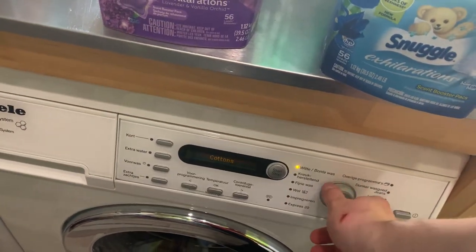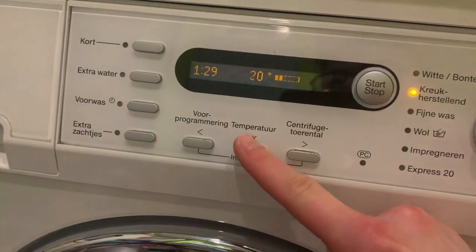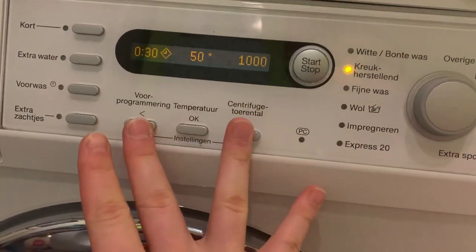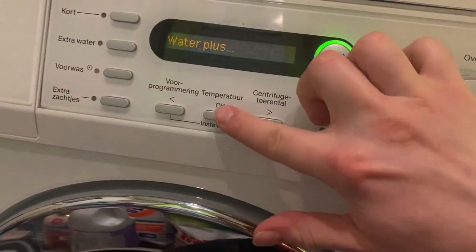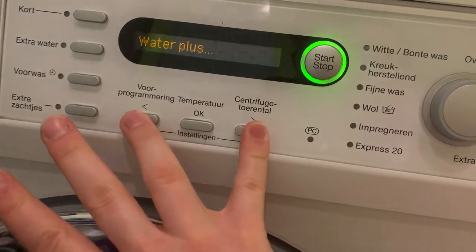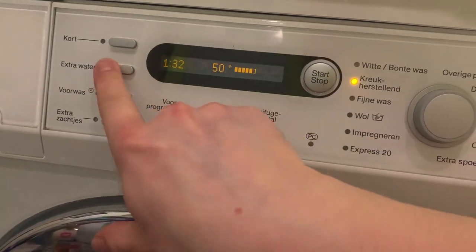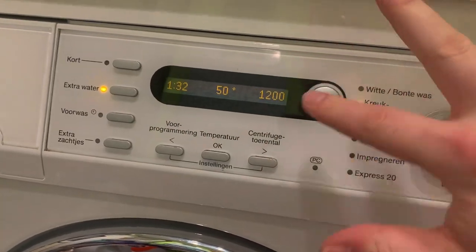I'm going to put cottons, minimum iron, 50 degrees, extra water. Actually, water plus — because I want more water but I don't want three rinses. I'm not sure if this washing machine makes two or three rinses, but this is 50 degrees. And here we go.